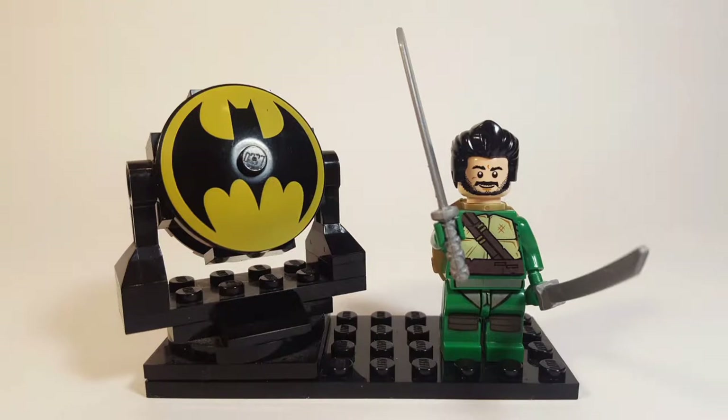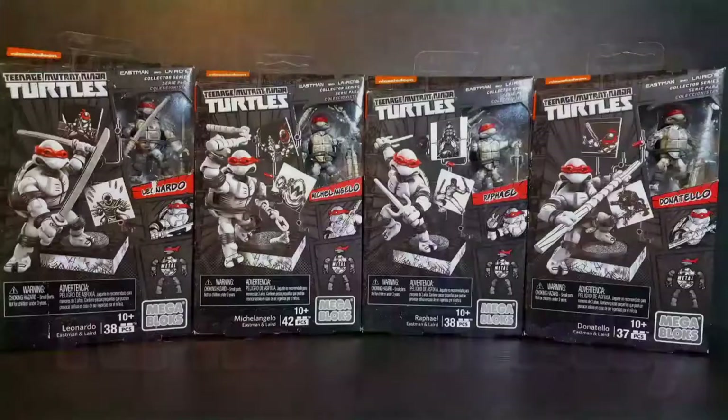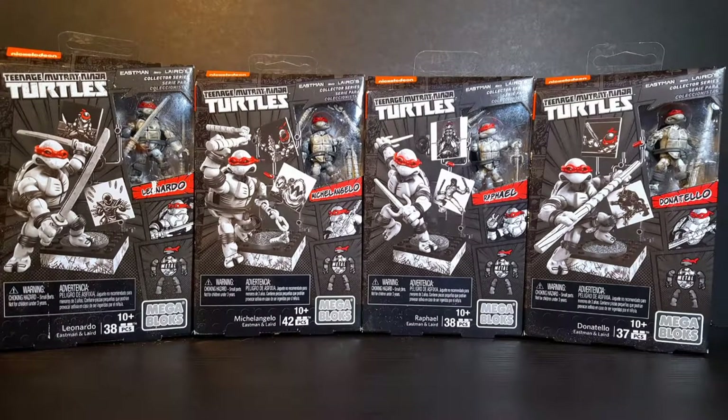Cowabunga dudes, this is Anthony, a.k.a. BatBomb82, and welcome to another episode of Totally Tubular Turtle Tuesday — the one day of the week where I devote my channel to something TMNT related. So for this episode, I'll be taking a look at the Teenage Mutant Ninja Turtles Mega Bloks Eastman and Laird Collection.